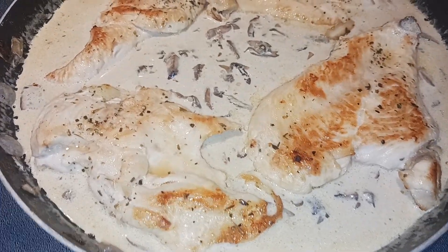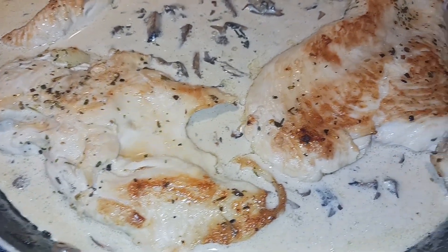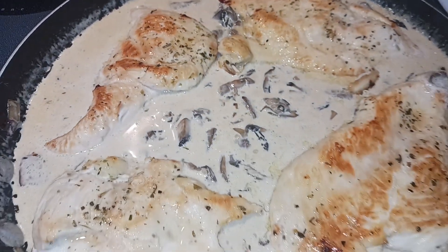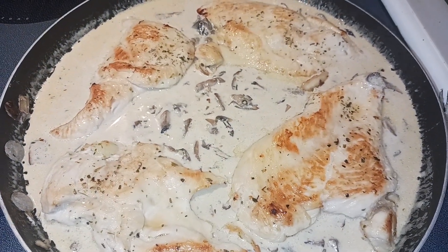My sauce was definitely thickening, so I just added my chicken back in with all of its juices. We're just going to let it sit for one to two minutes. Then you can serve this with pasta, rice, salad, or veggies. I'm going to use cauliflower rice with mine.